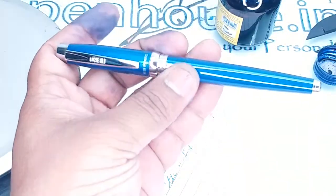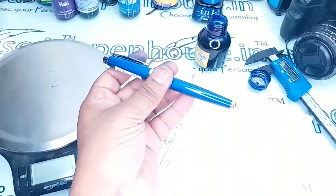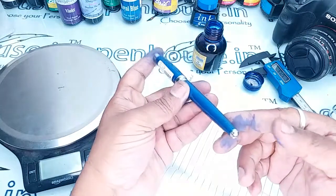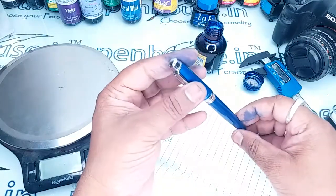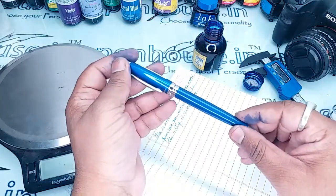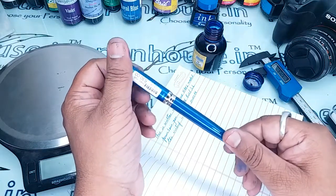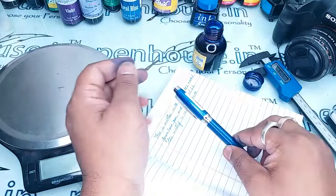So this is the pen — hope you like it. If you have any queries on this particular model, you can leave your queries in the comment section and we will answer you. Thanks for viewing this video, friends.